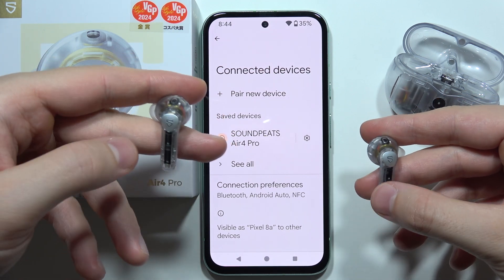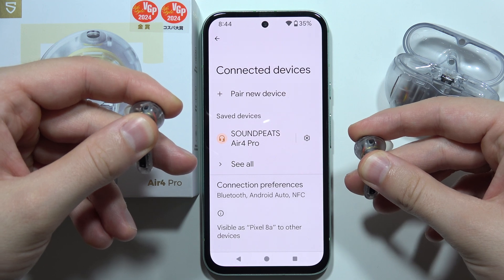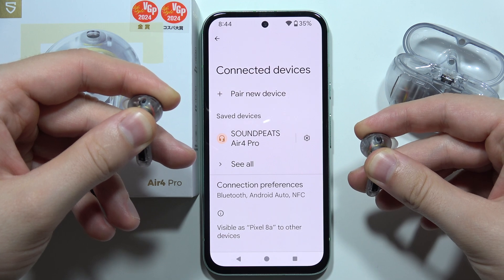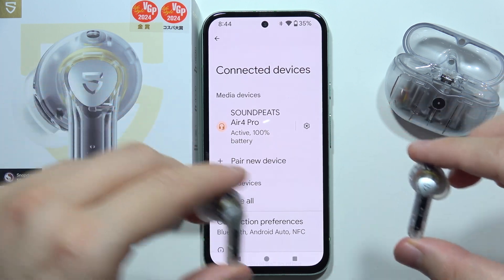To turn them on, just do the same. Click and hold on the Soundpeats logo at the same time until your earbuds turn on. It will also take around a few seconds of holding these buttons. There we go. As you can see, right now we are successfully connected. Thanks for watching.